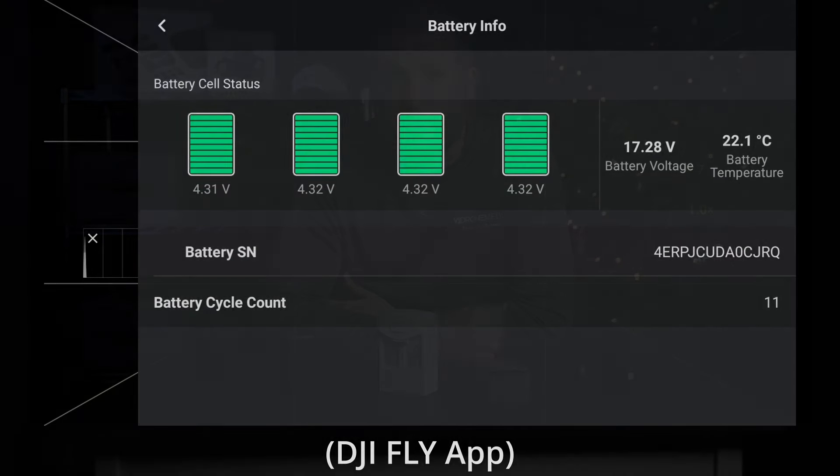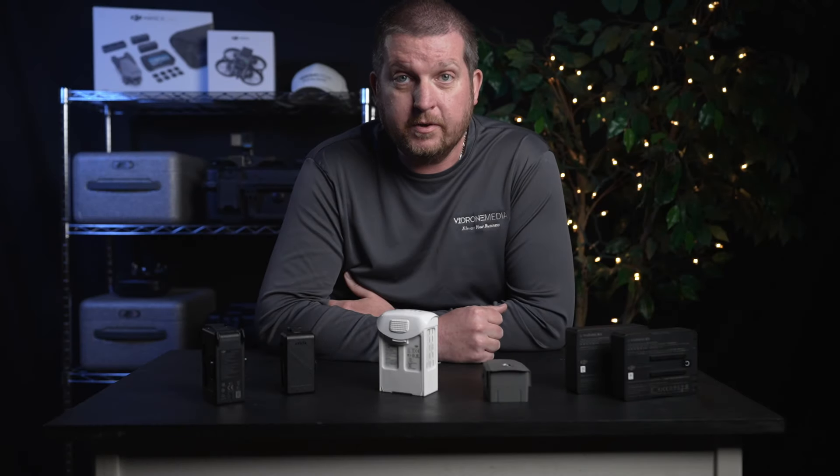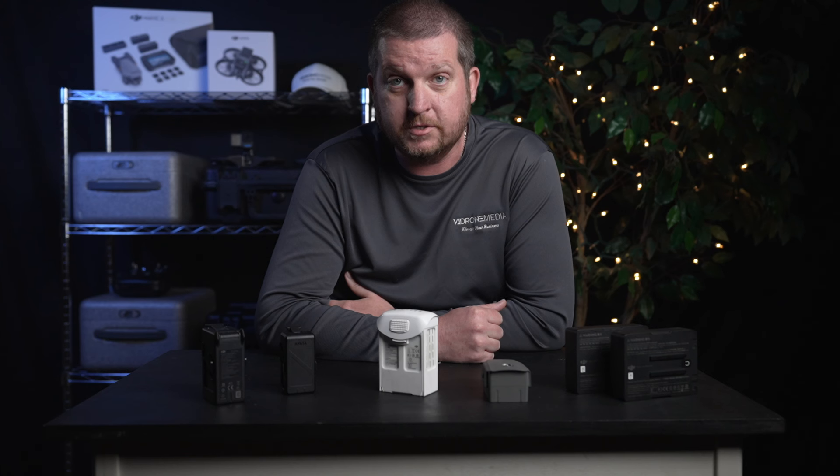A good rule of thumb is to plan to have the drone back on the ground by the time any individual cell voltage has reached its minimum safe voltage, as continuing to fly beyond this could shorten the overall life of the battery or cause irreversible damage.